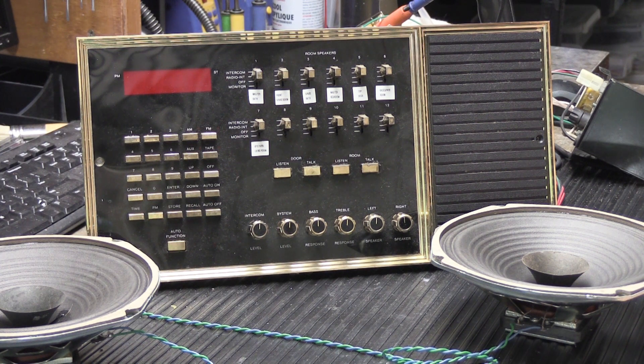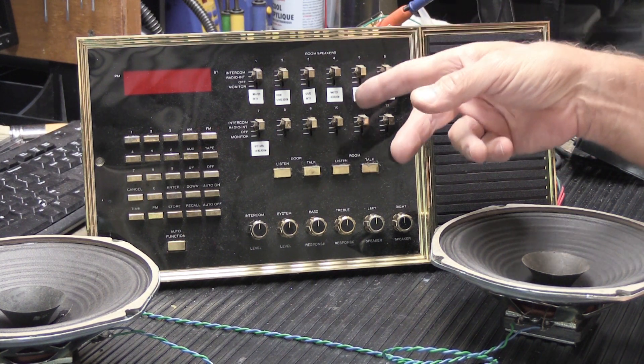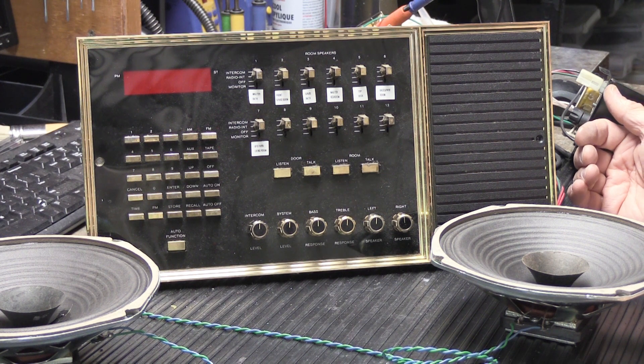Today on the bench we have something unusual that you don't get to see very often. This is a Music and Sound model N80. The N80 is a stereo music intercom system. It was the absolute top-of-the-line model, coming out sometime in the mid-1980s — around 1984 or 1985 — and it was in production until about 1993 or maybe 1994.